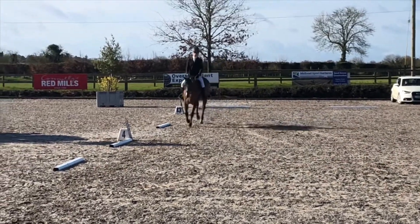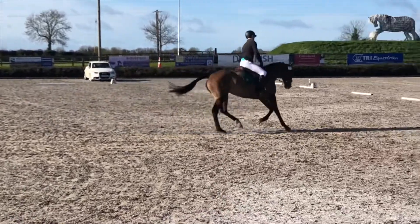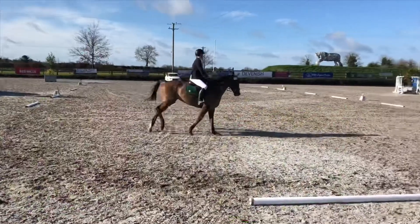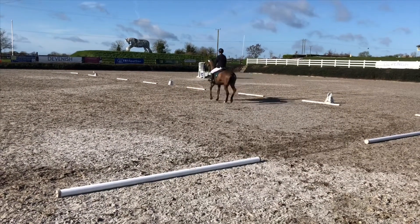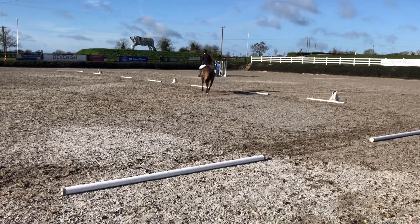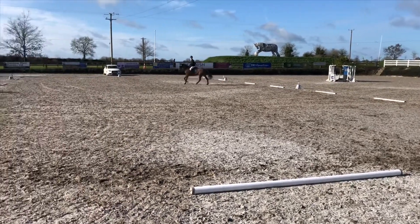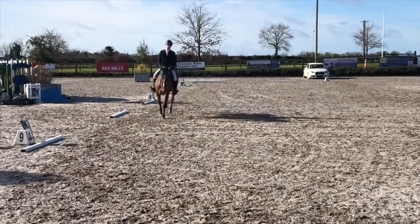She gets her canter lead really well there, and then here's where it all goes kind of pear-shaped because I forgot what I was doing. The judge just helped me and guided me where to go, and then Lizzie was just having a little tantrum when I went back to do this circle — but then she continues and goes really nicely.